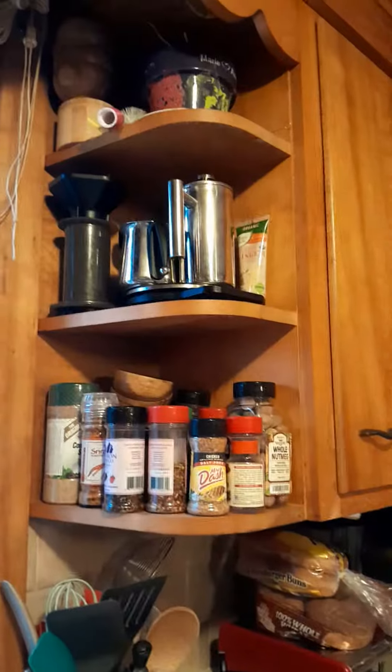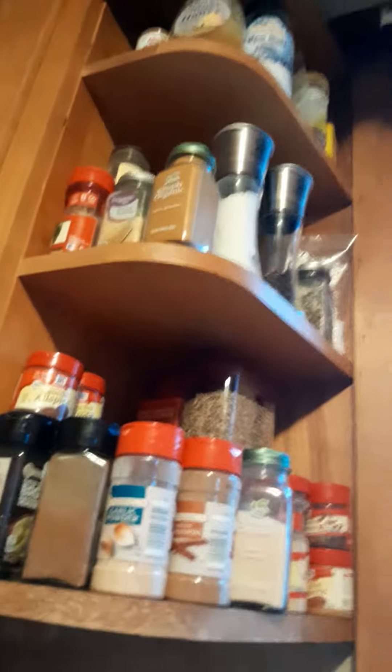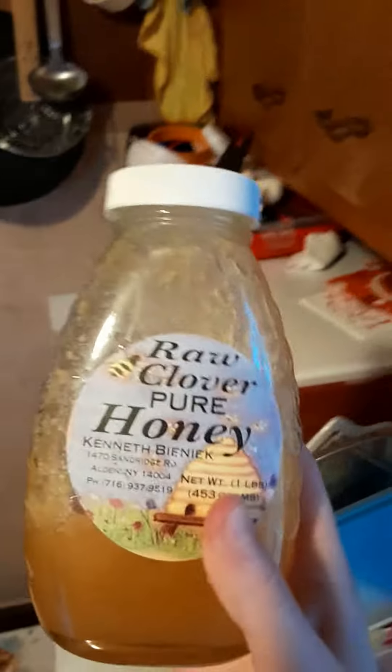First thing we need to do is explore the spice racks and see — we've got this one and this one — to show you all of these things. The first thing we are going to put in is some honey from the top row. Raw clover pure honey.